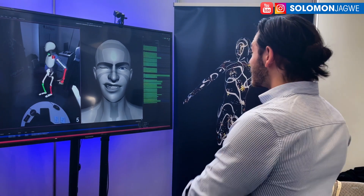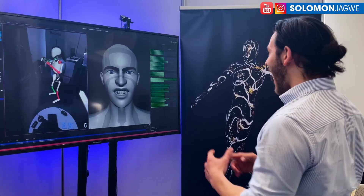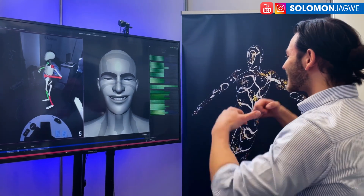This is absolutely amazing. Welcome back, friends. This is Solomon Jagwe. I'm back with another quick insight.